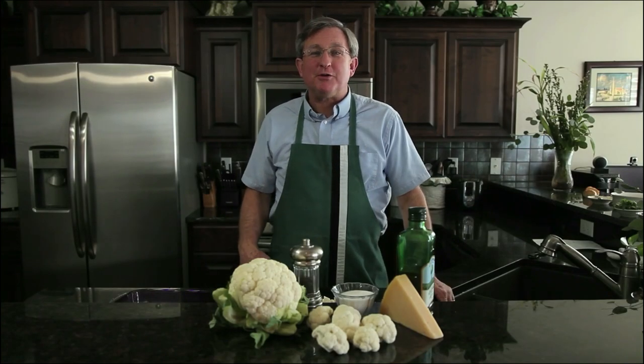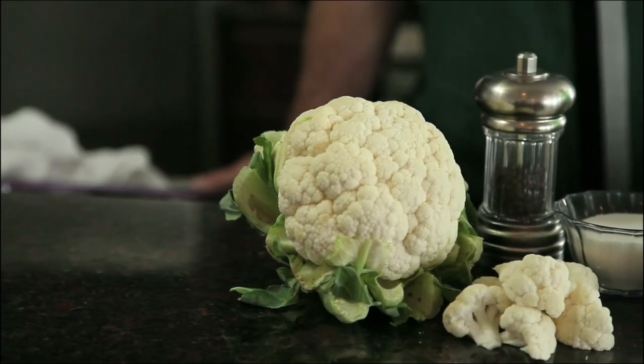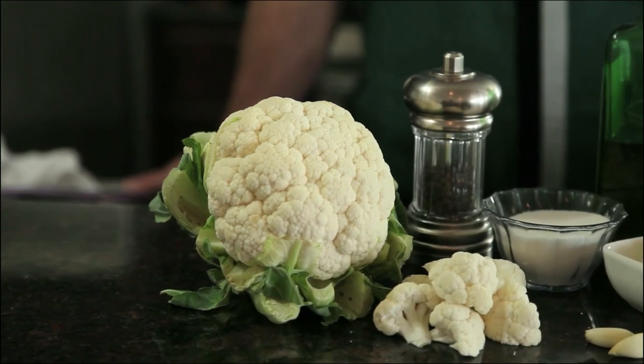Hello, everyone. I am your Produce Guy. Today we are going to roast some cauliflower. I love simple recipes which highlight the flavor of the vegetables, and this is one of those.